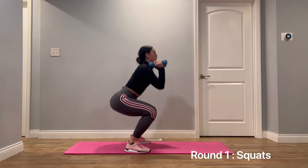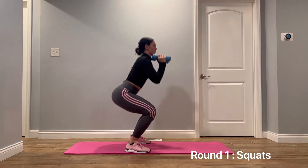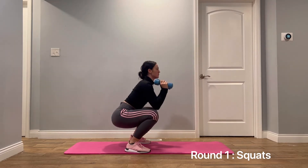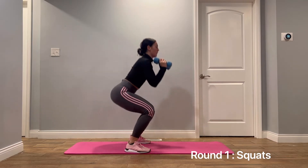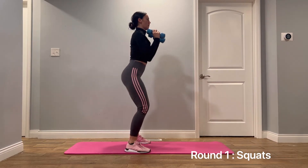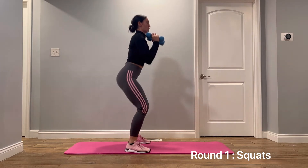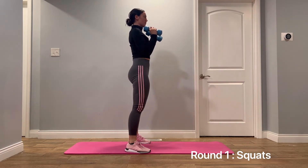We're going to complete three rounds of these exercises. This is the first round, and the first exercise is squats. Stand with your feet hip-width apart, your feet pointed slightly out. Begin by bending your knees until they are parallel to the floor with your back as straight as possible. Push back up, driving through your heels.